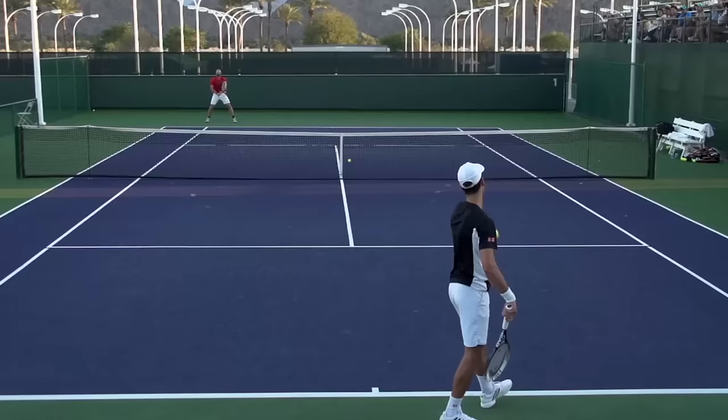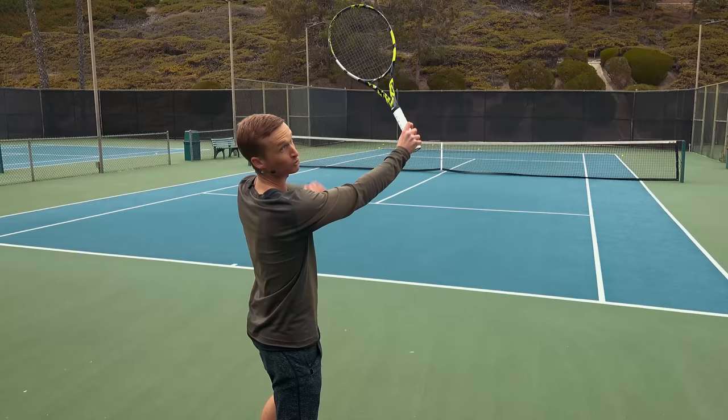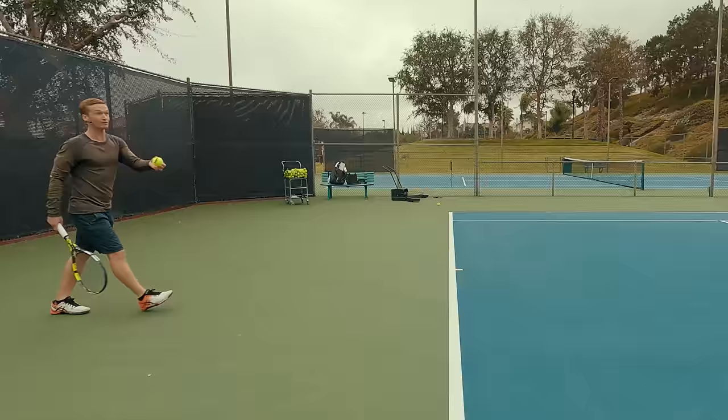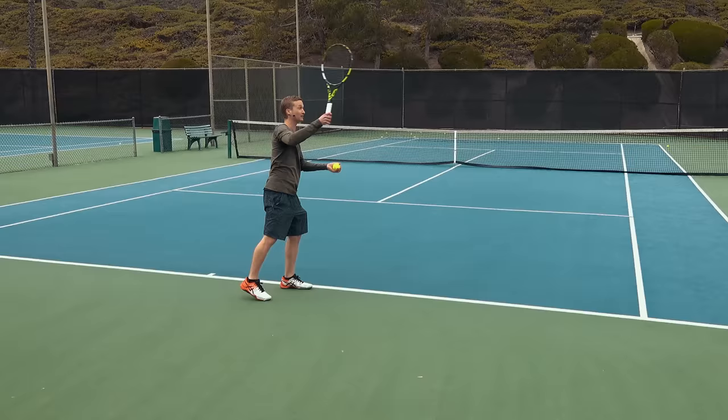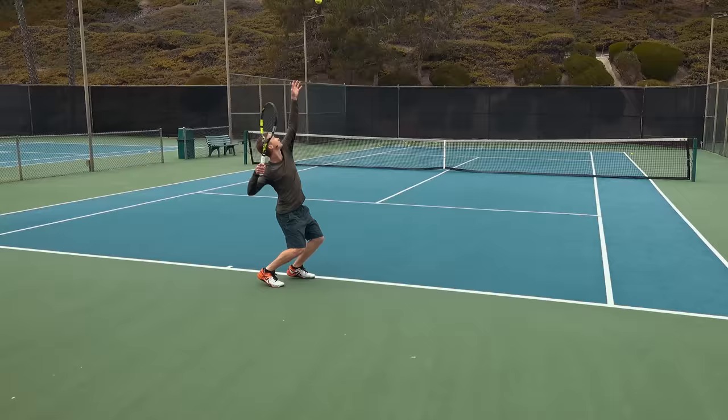The reason why that toss location on the x-axis is so powerful is because it allows you to tap into the maximum amount of power from your shoulder joint. Whereas conversely, if your toss is too far out to the right or too far out to the left, it's going to create overly tense wrist at contact, or you're going to be completely out of position to generate that perfect contact point to give you that biomechanically optimized power going forward into the serve.